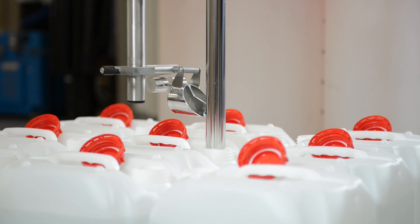Only the lower part of the valve comes into contact with the product. Residual materials are automatically taken up by the drip catcher and emptied into the following container.